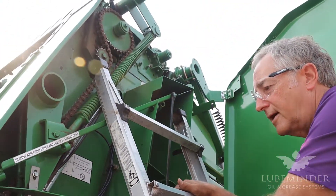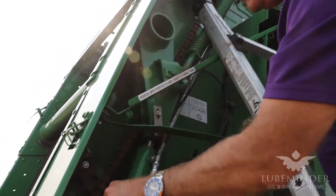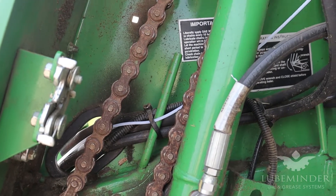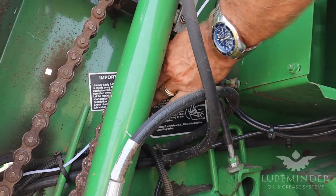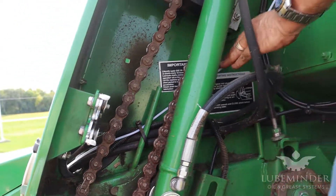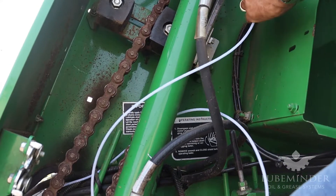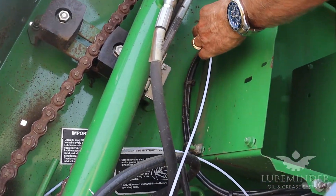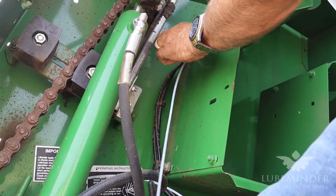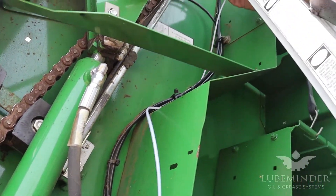We're starting with the top line on the furthest point on this particular machine and we need to route the lines to the other side of the machine, preferably without snagging or catching on anything. I'm just trying to get an idea on how I can run this line up here. We can use some wire ties and cable ties to secure it to existing lines.